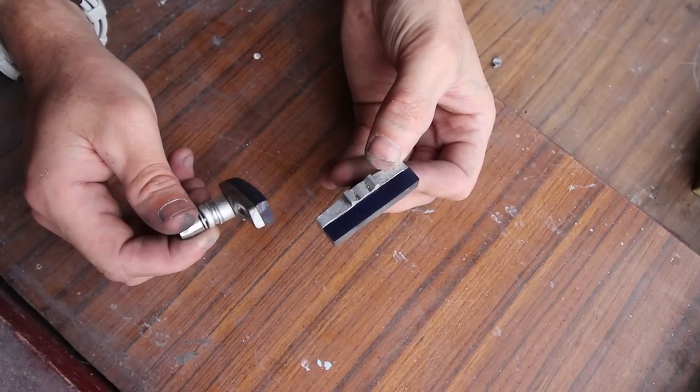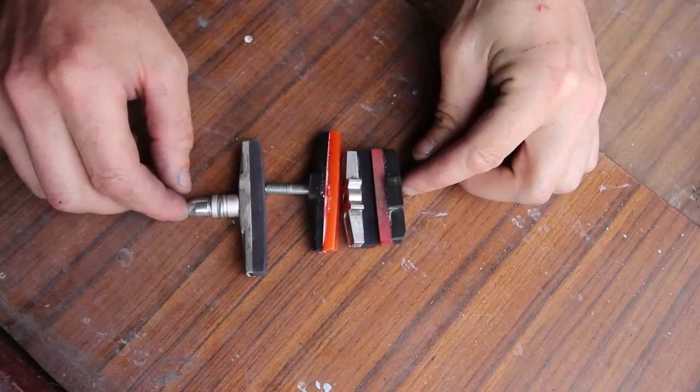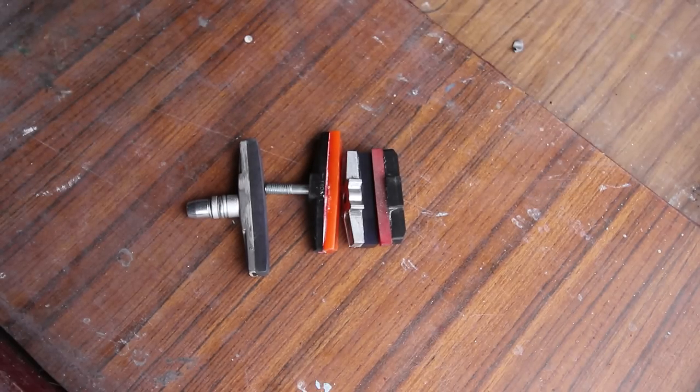Here's some I made earlier for both hydraulic rim brakes and V-brakes. I'm going to show you how to make both types — the easy, medium, and difficult way — depending on the backing and brake material you have.